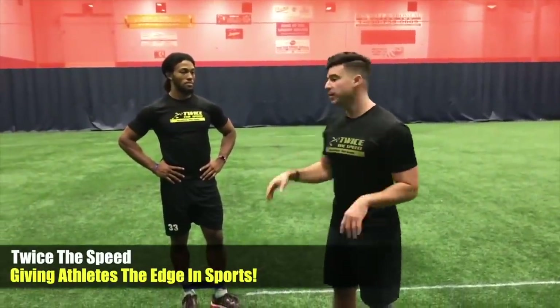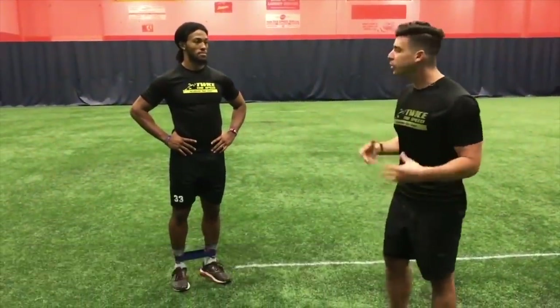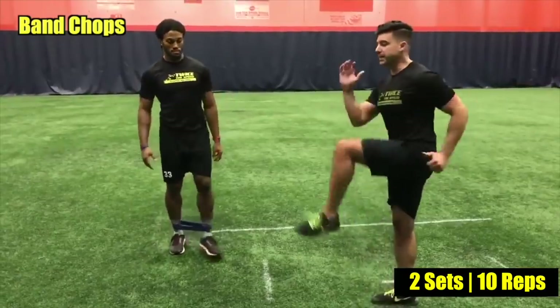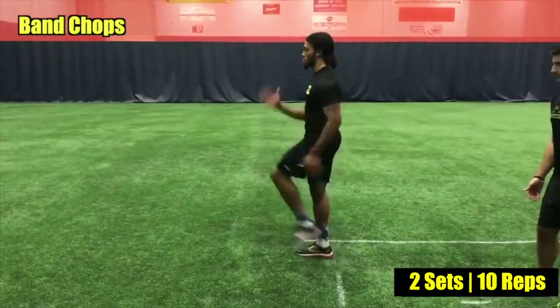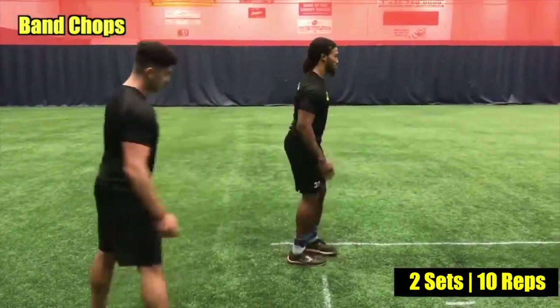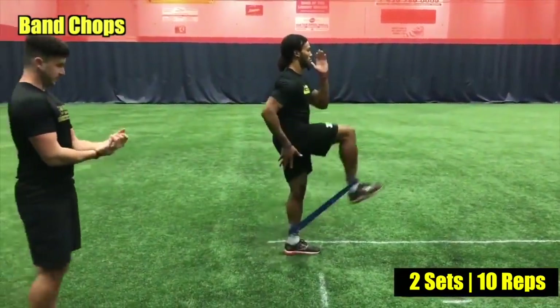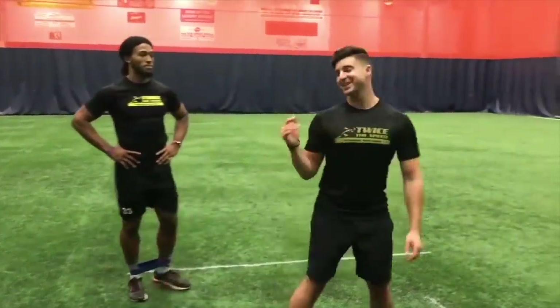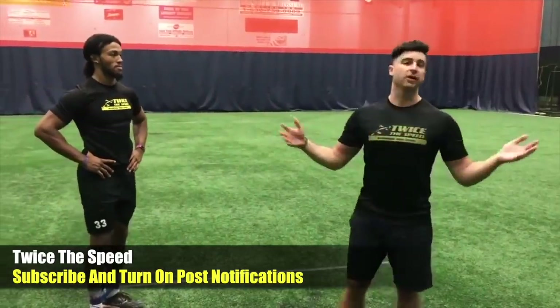Even an elite-level guy with crazy hops and speed is still gonna feel this. It doesn't matter how advanced you are — this isolates the muscles you need to jump higher and run faster. Now the next drill is chops, going at a nice easy tempo. All sets and reps will be in the PDF. Make sure you're getting enough rest in between — I cannot stress that enough. If you want hops, you need to give yourself rest.